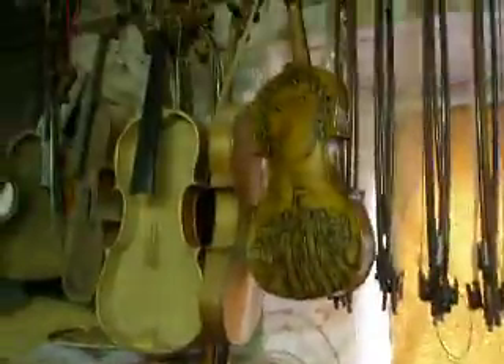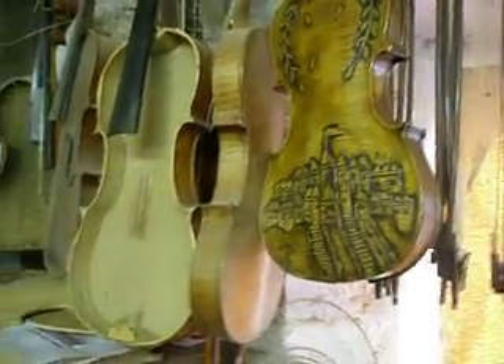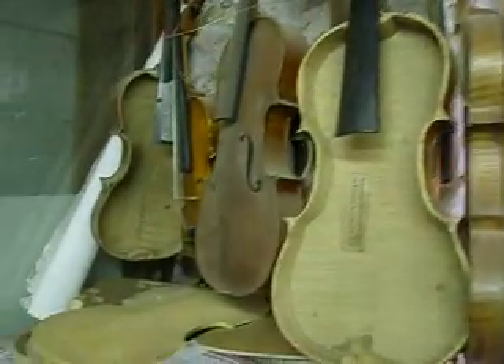Moving on quickly — some fiddles for fixing. This nice one with a castle or something stuck onto it, and some open fiddle fronts and backs and stuff, all there waiting to be done.